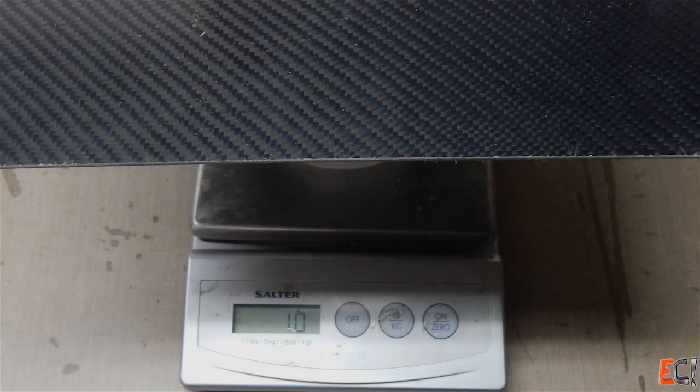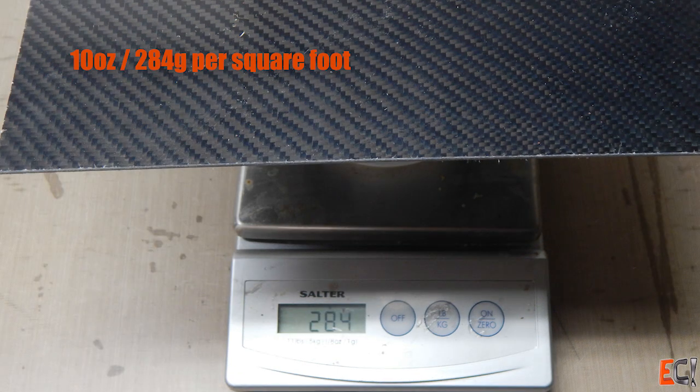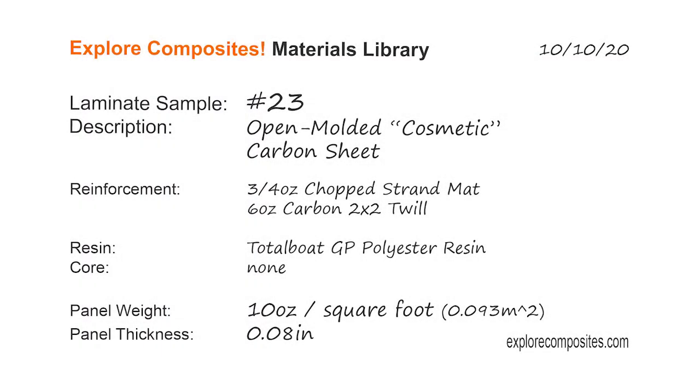It's not light — at 10 ounces per square foot, or 284 grams — but it could be handy for cosmetic applications and it's cheap. Thanks for checking it out.